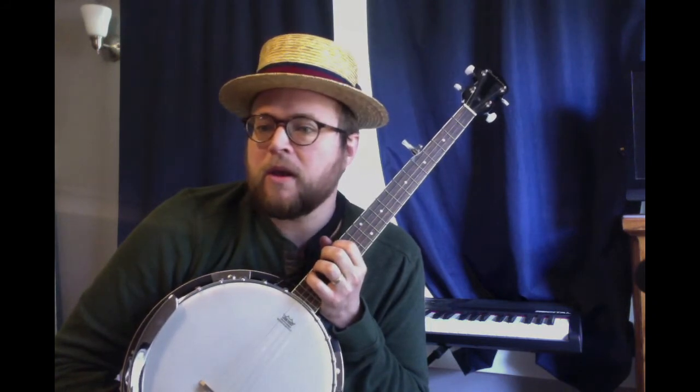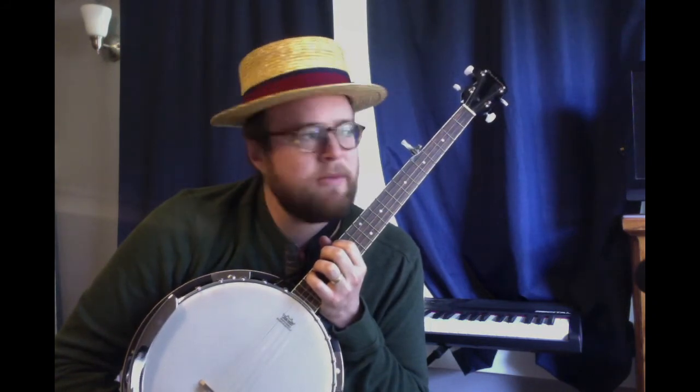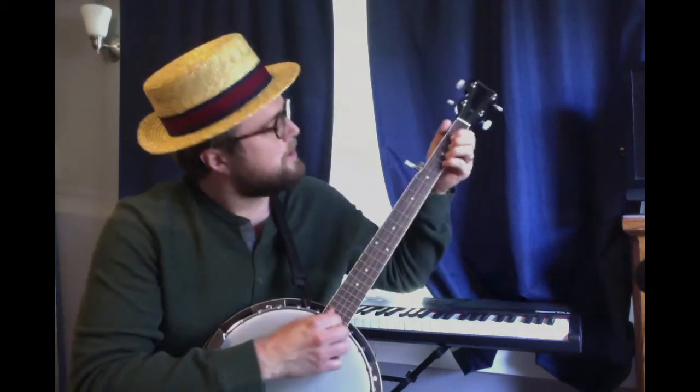So a lot of times we associate the banjo with country music and bluegrass, and that's all true. But banjo really has African roots, which is interesting. One more folk song I like to do on banjo — one that I bet you all remember from class this year.